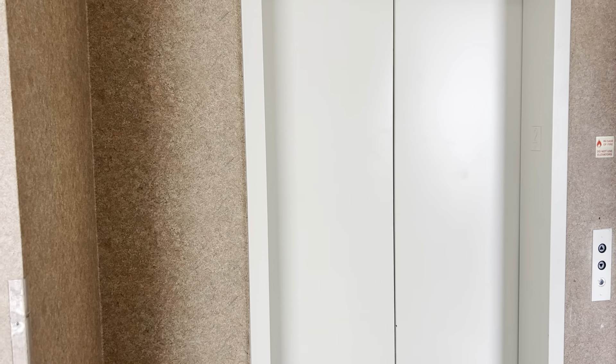Maybe it's the fan, I don't know. I can hear it faintly.